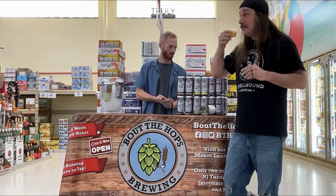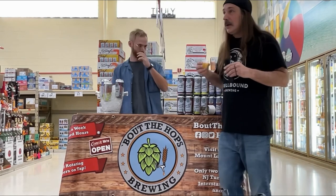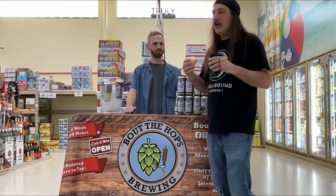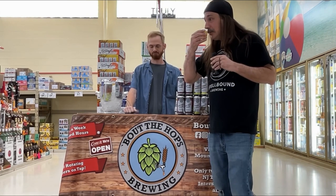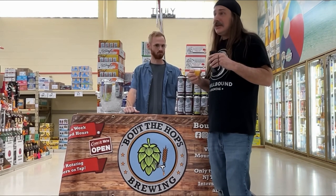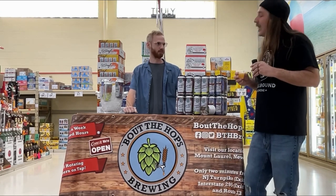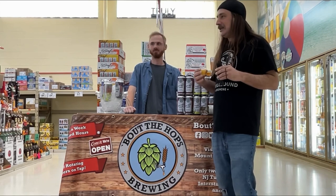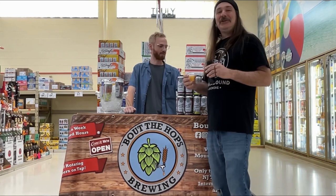On the nose, definitely picking up that Citra. It's got a nice orange-like quality to it. Picking up that Mosaic too in the background. What about the Galaxy? Galaxy is definitely in there, but first and foremost what I'm getting is that Citra and a little bit of Mosaic. Let's give it a try.